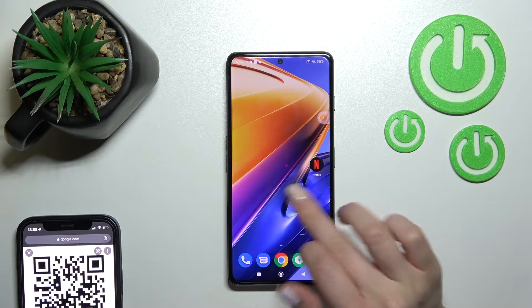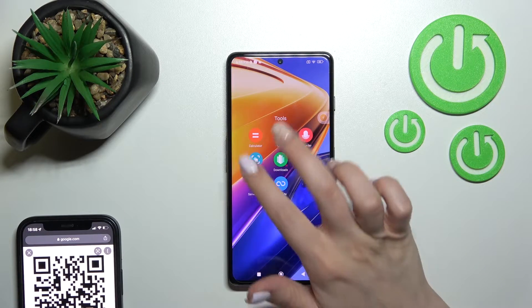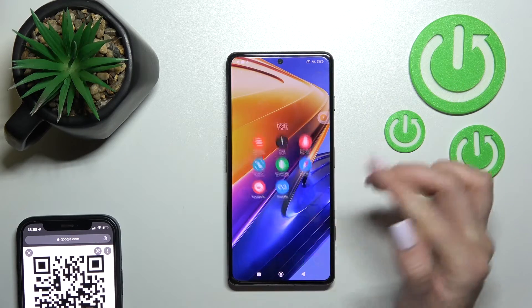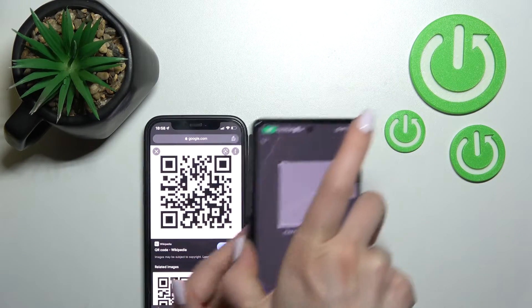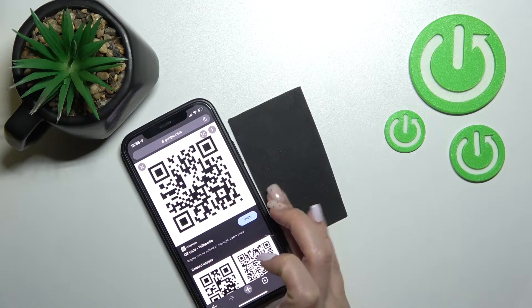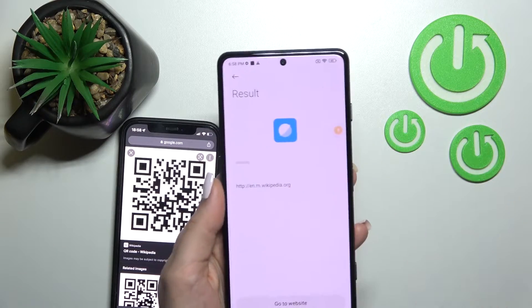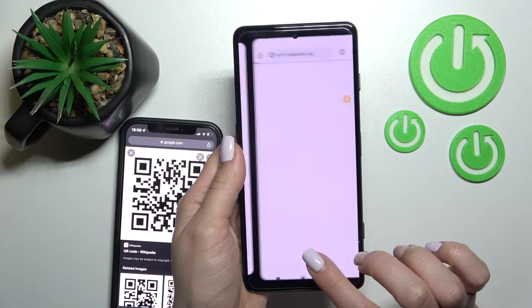We also have a second way to do that. First, find the scanner application — it's always here on the top bar in the tool folder. Then just click on the scanner, and by the same way, place the QR code inside the frame.